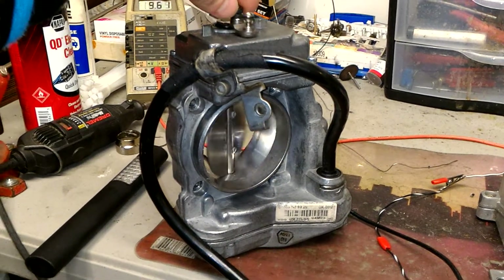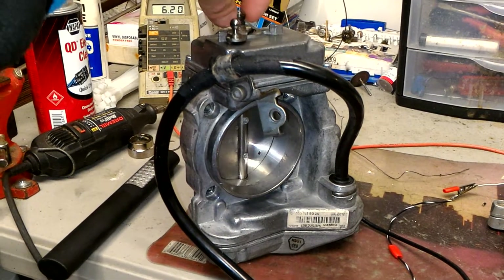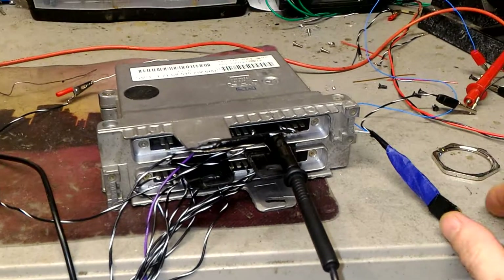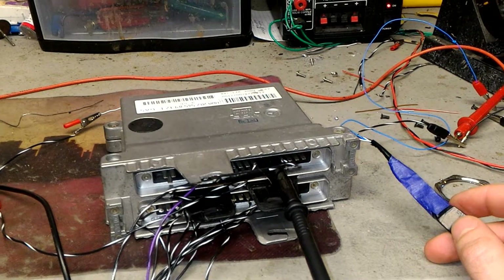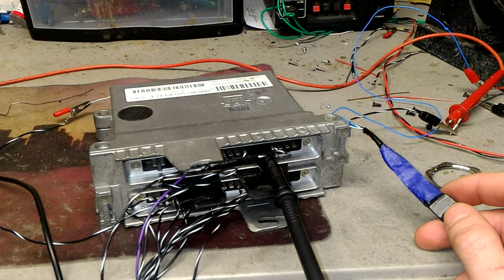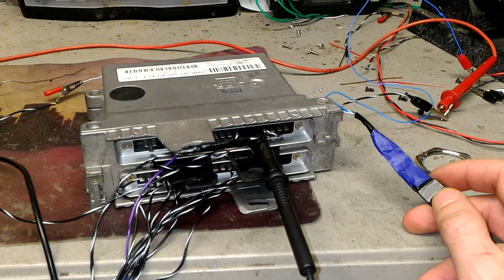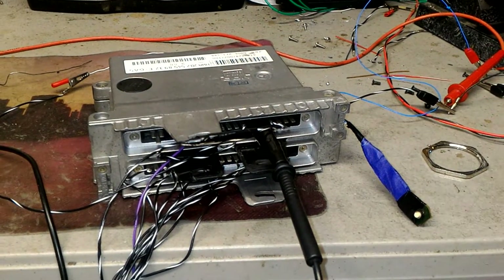That works pretty well — nice and easy. I had tested this unit for a few days so I'm sure it does not shut down. Now for the codes — it's going to blink and we're going to count the blinks: one, two, three, four, five, six, seven. That's seven blinks, which means CAN bus communication between modules. Obviously, since it's standalone and we don't have any other module, we have that code.